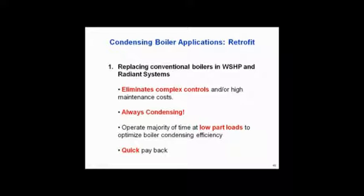I really believe that strongly because another thing we didn't mention to you — these old non-condensing boilers have very complex controls on them. I can do away with all that stuff, get rid of the three-way valves and the blending valves. Just put condensing boilers in there — I don't care how cold the water is. You eliminate a bunch of controls and a bunch of maintenance costs. That water source heat pump drop is always condensing, always at part load, and most important to you on a retrofit: quick payback.